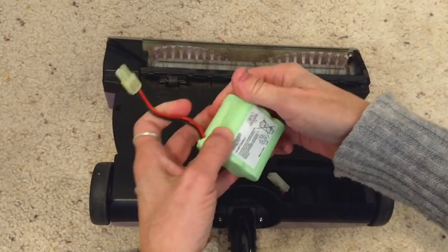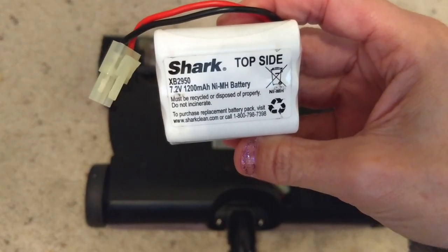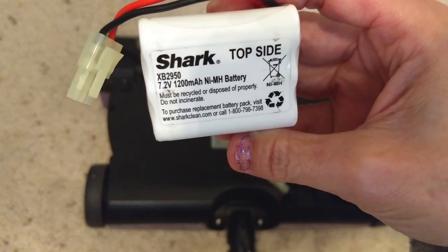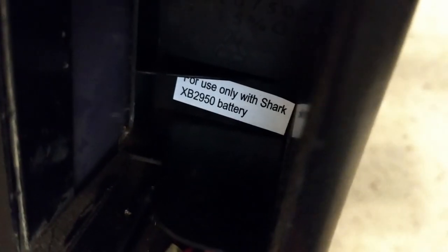This is not the original battery. The original battery had sat in someone's garage for a very long time since I bought it at a yard sale, so I went ahead and replaced it. Inside the case it says to use the Shark XB 2950 battery.